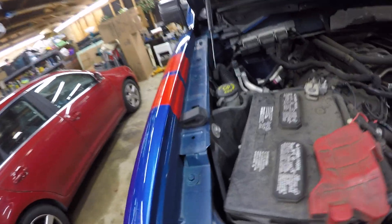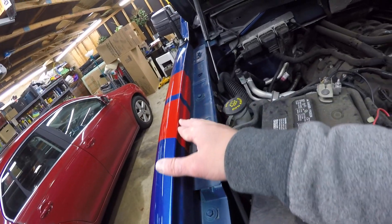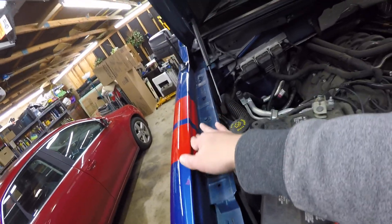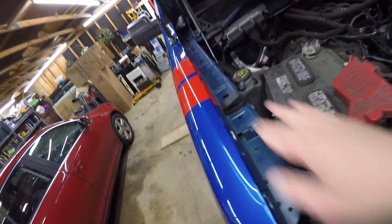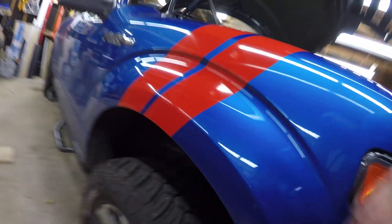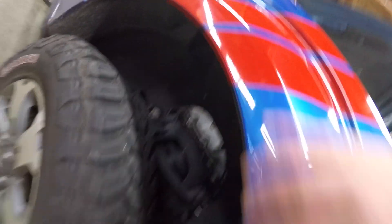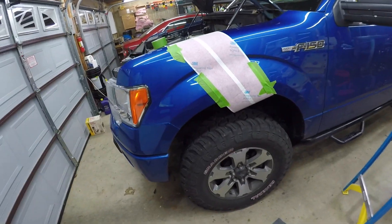But I never used vinyl wrap before, so it doesn't look too bad. I just kind of tucked it in under the hood on this side, and then I tucked it in a little bit under the fender. So that was just to kind of get an idea of how to do it, and now I'll show you how to do it.